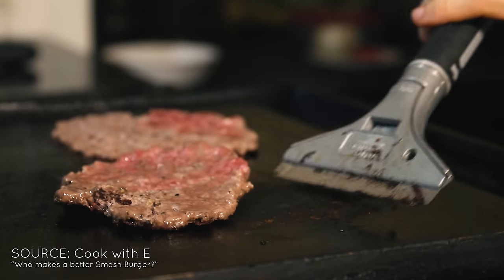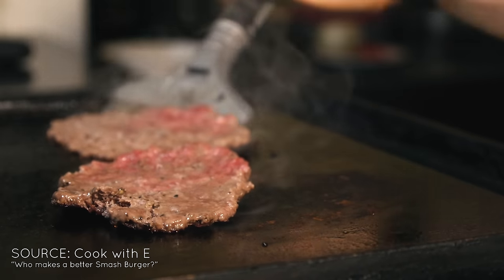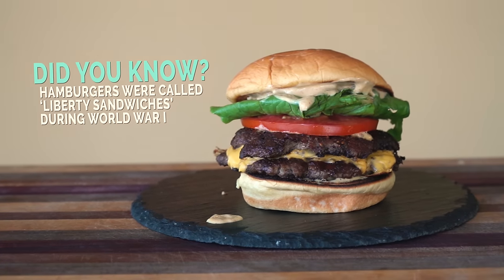Now if you saw in my Smashburger taste test video, Kenji Lopez does use a wall paint scraper to scrape the burgers, and it honestly does work a little bit better than the spatula, but not by much, so I wouldn't go and spend your cash on one. That's going to cover all of your tools for success. Let's move to Smashburger construction.